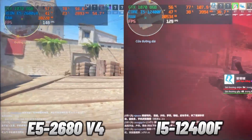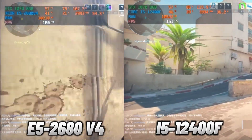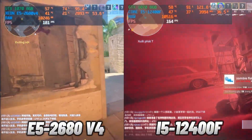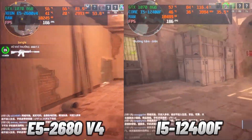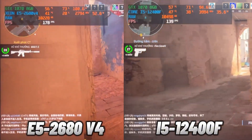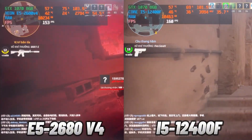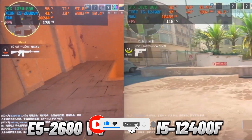In the PUBG test, the performance difference between the two CPUs is quite noticeable. The i5-12400F averaged 150 FPS, significantly outperforming the Xeon E5-2680 V4 at 128 FPS — a difference of nearly 30 FPS. The i5-12400F also had a higher clock speed, giving it an edge in single-thread tasks like PUBG. Additionally, it is more power efficient, using 16% less power and consuming less RAM. The Xeon's low clock speed and weak single-core performance hold it back in PUBG.